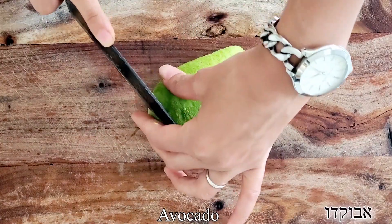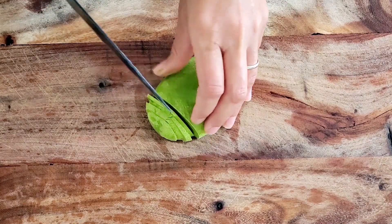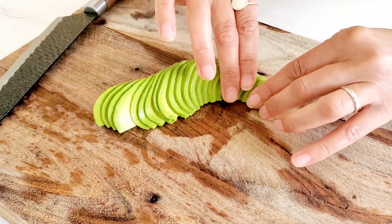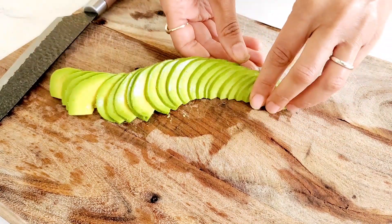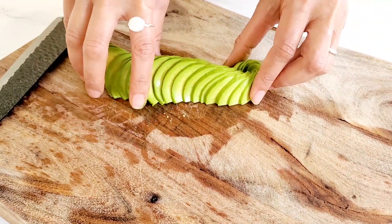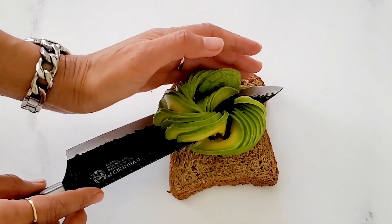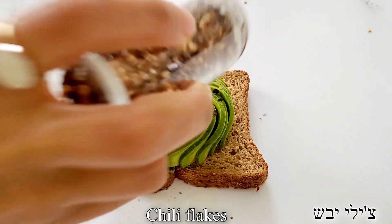Now we're going to move on to make the most satisfying and very well-known avocado flower toast. We're going to start by slicing the avocado in half, remove the skin, and place it on top of our cutting board. Very thinly, with a sharp knife, we're going to slice it into even thin slices. Then we're going to start to open it outwards until it is nice and long, and then turn it inwards in a circular motion until we get a really nice flower. We're going to insert the knife underneath the avocado flower and transfer it to the middle of our toasted bread. Now we're going to top it off with a little bit of dry chili flakes for heat.